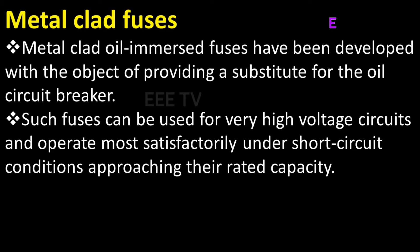Let's get started with the high voltage fuse — the metal clad fuse. The metal clad fuse is fixed in the high cycle breaker, and the current fuse is fixed in the circuit.